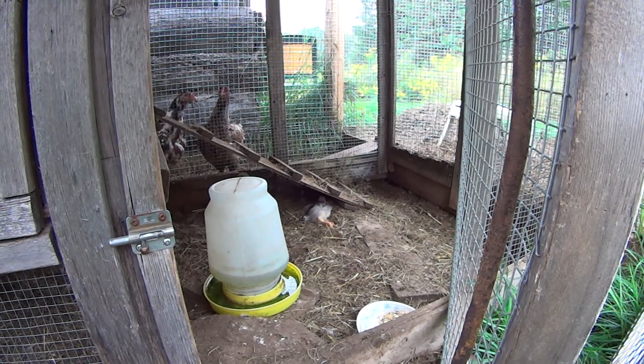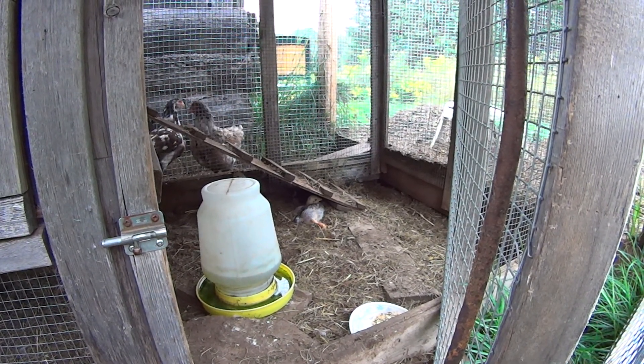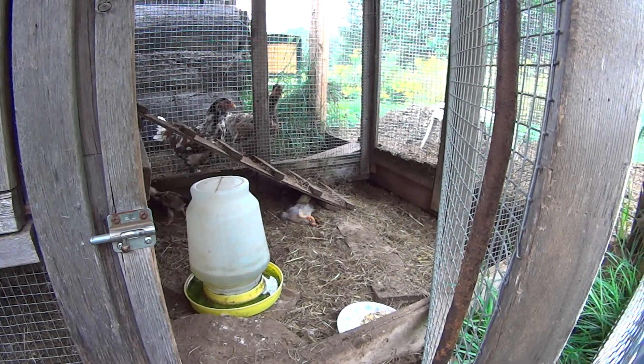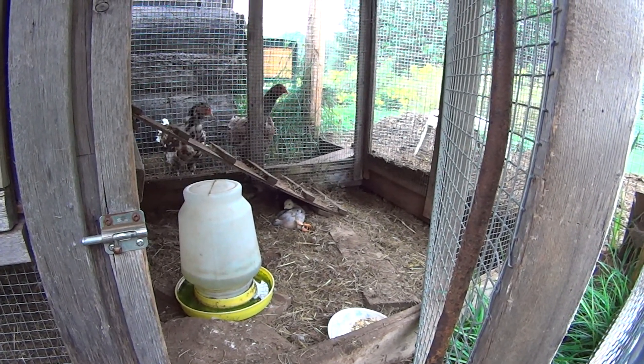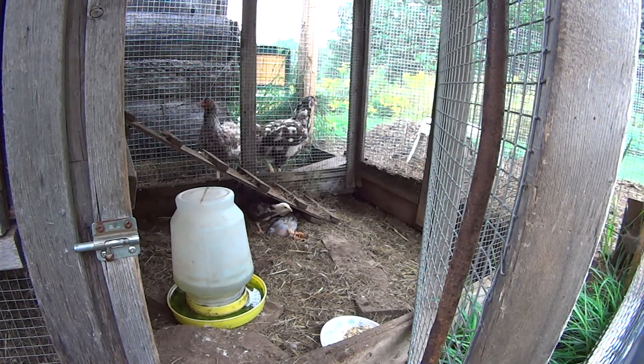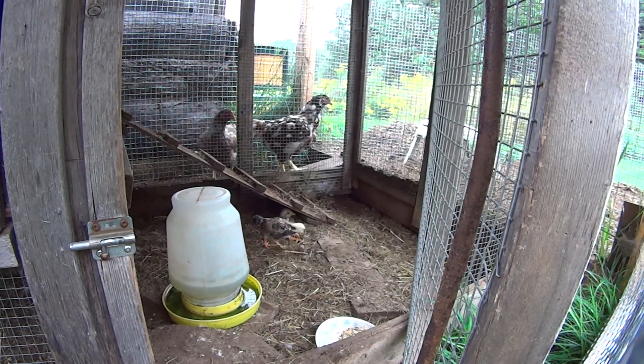I just came back to check to make sure that the red elastic didn't attract any pecking. I don't think it will. If she can't get up right now, I'll probably take a little dropper and help give her some water at least.